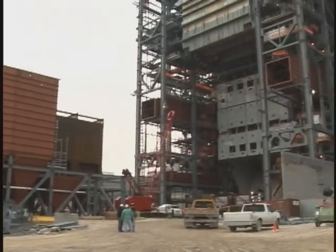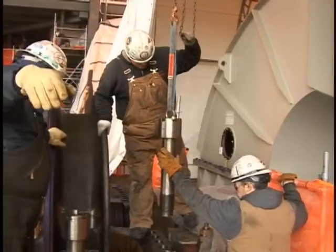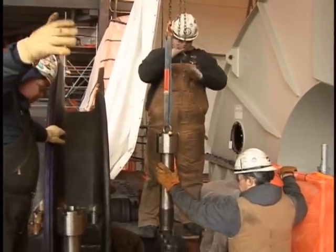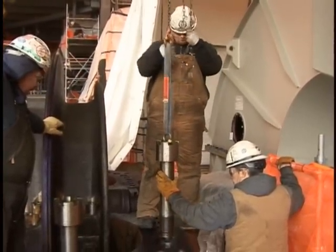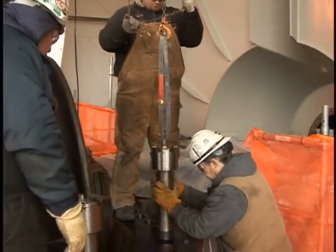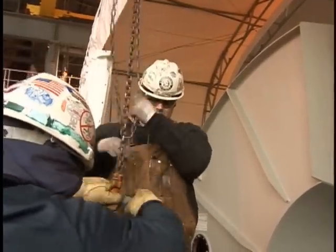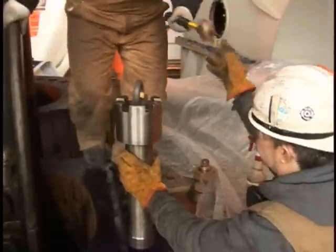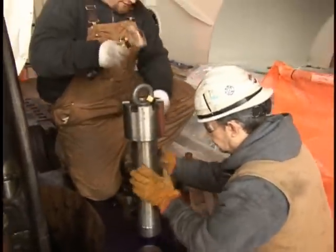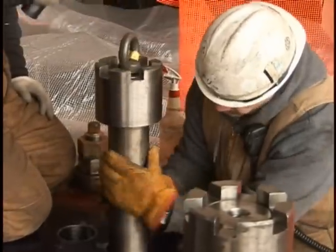Every manufacturing and industrial plant uses machinery and heavy equipment. Millwrights install and assemble these large industrial machines. The millwrights' responsibilities begin when a piece of machinery arrives at the job site. They unload, inspect, and move the equipment into place, using manufacturer's drawings and blueprints to assemble all the parts.